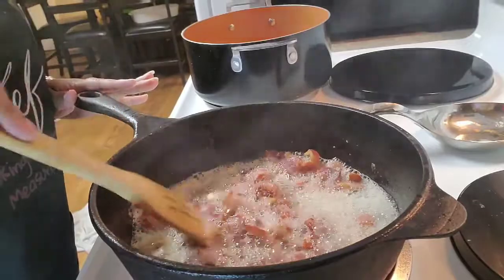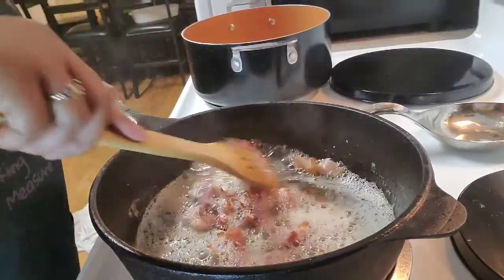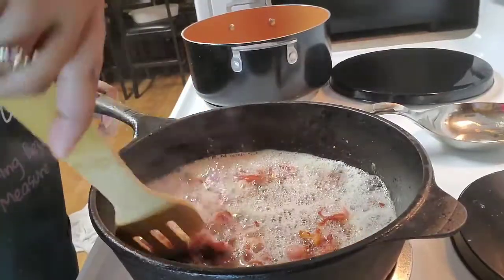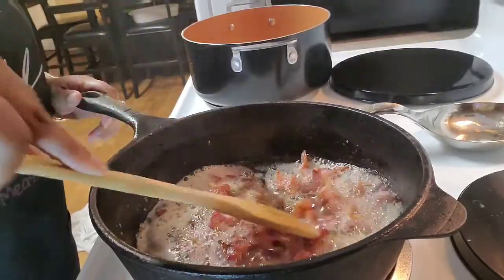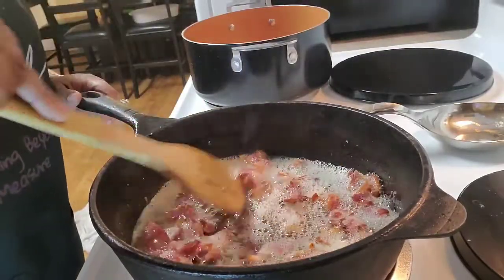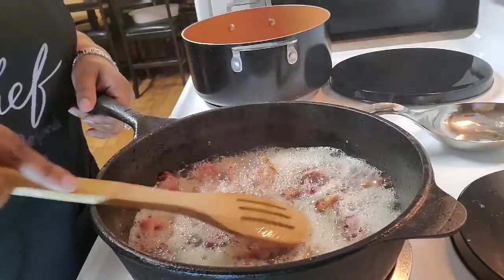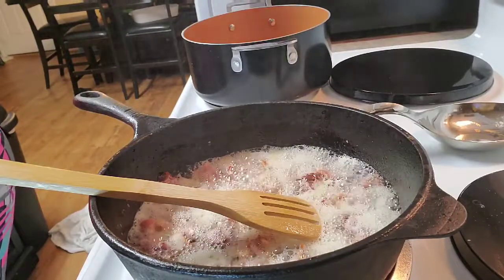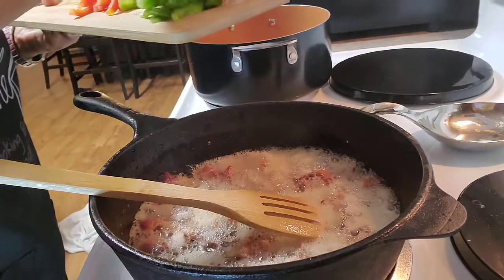I've got that bacon going. Just before I put the bacon in, I actually put about three pats of butter. If you don't know what a pat is, just take a knife and cut your butter — as little or as much as you'd like. I'm cooking beyond measure, so I haven't measured anything here. Take your bacon and cook it down — we're not gonna discard the grease because that's where we're going to keep our flavor.